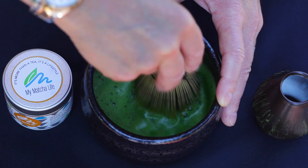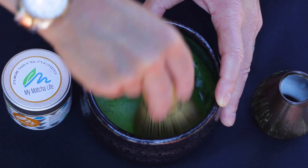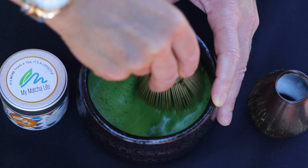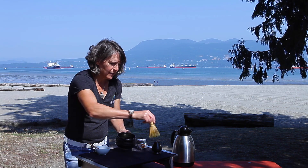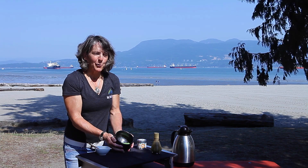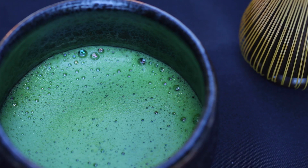The bubbles start to foam. Then slow down and get rid of any large bubbles that might be in there — just a little twist. And there you go. You can smell the aroma already. It's a vibrant, vibrant green colour.